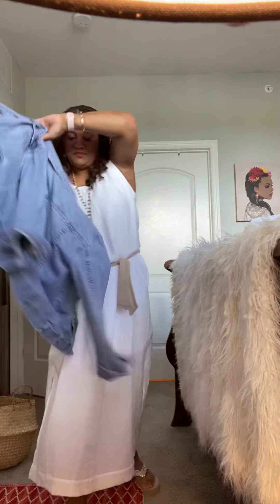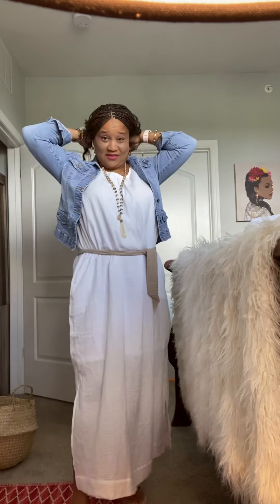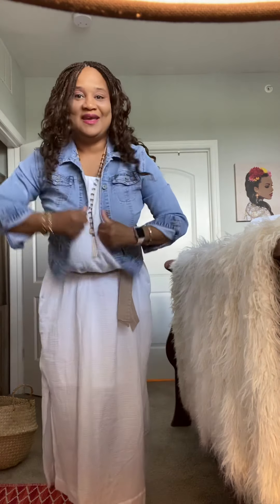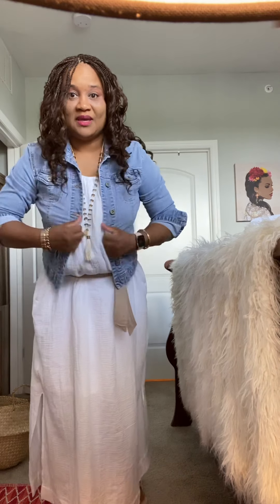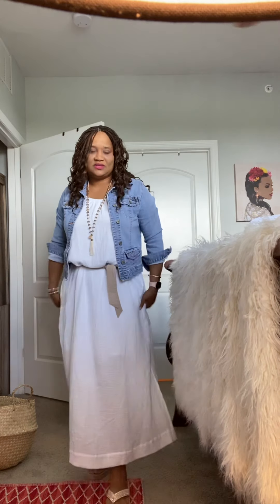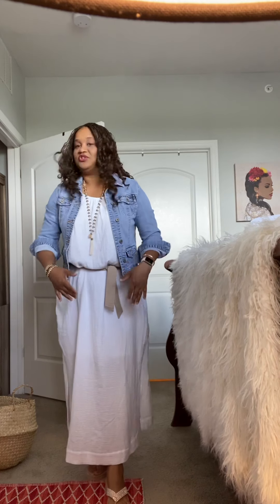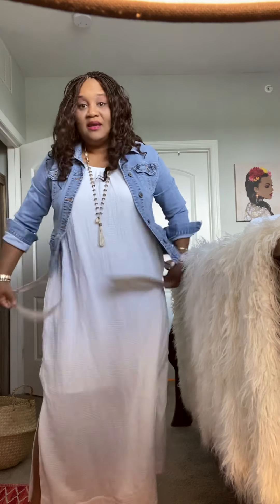Now if I wanted to add a jacket to this, I'm going to pull out a light blue jean jacket because it is still summertime. You could also do a dark jacket, a white jacket, or any color jacket — this is a column of white so it should work fine. Here we go — ta-da! Jacket, dress, belt.